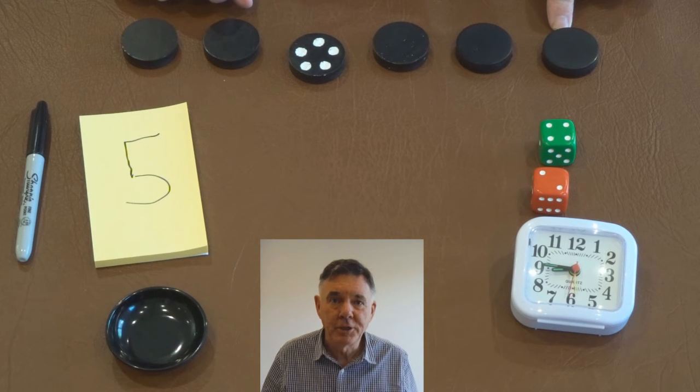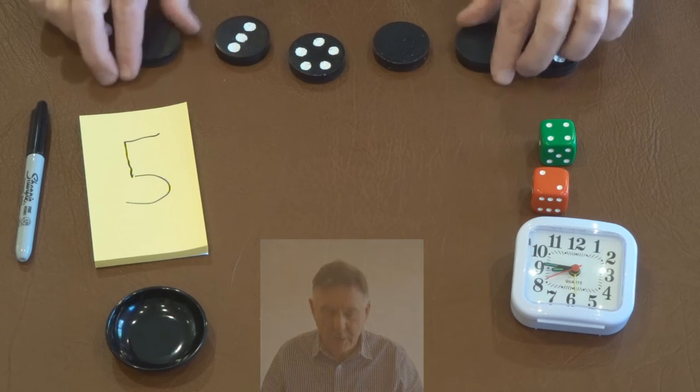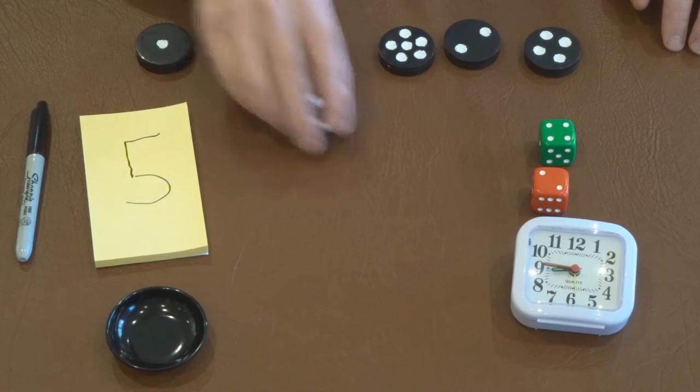I hope you like this magic trick, look for more in the future. Bye for now. These are, as you can see, all different numbers, but five was the chosen one.